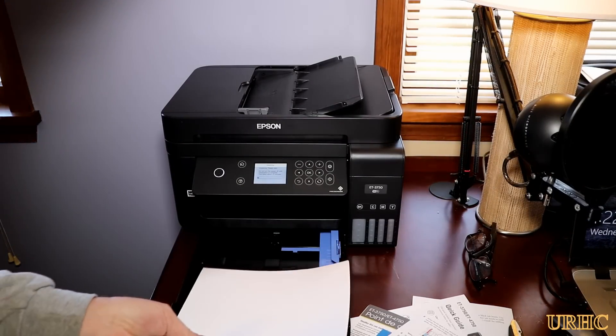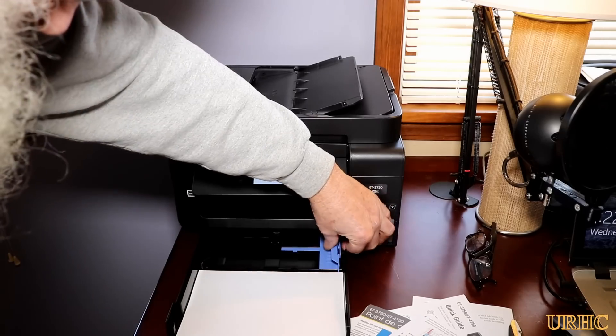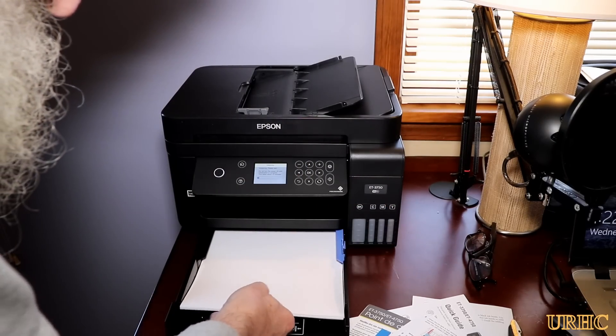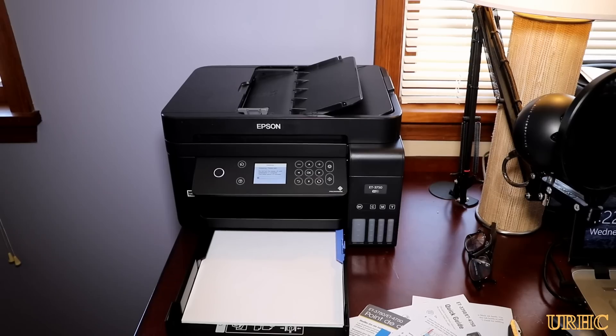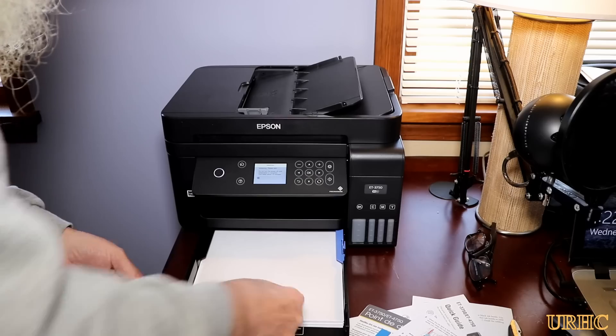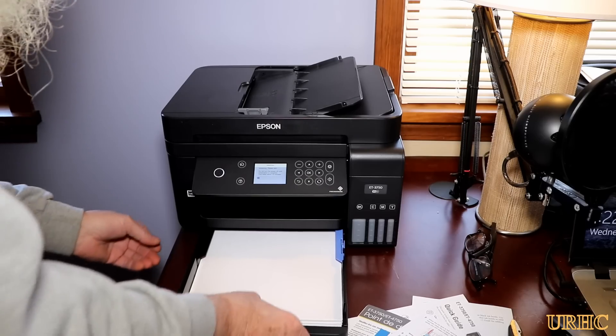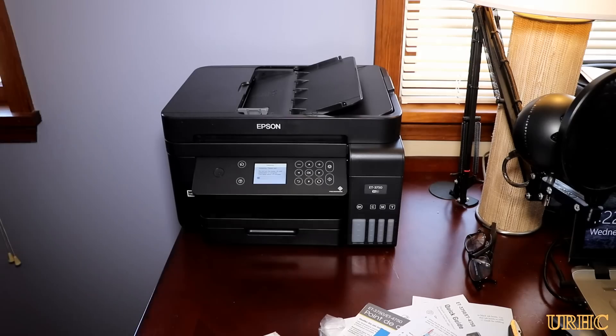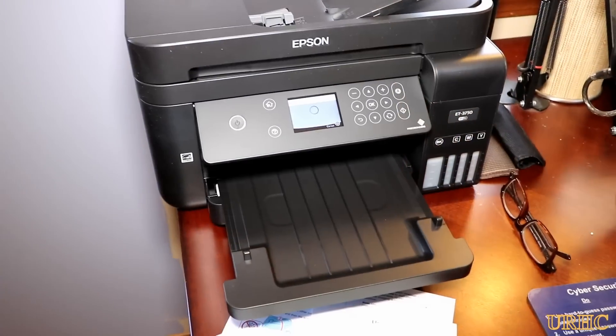This unit holds 150 sheets. I use mainly 8.5 by 11, and then some photo paper. It is a bit of a pain to switch out because there's no manual feed slot — you have to pull out the letter-size paper to replace it with photo paper or 4x6s. But it does do borderless prints as well.